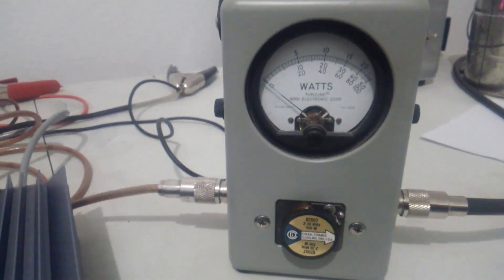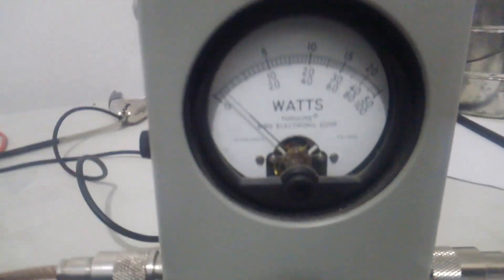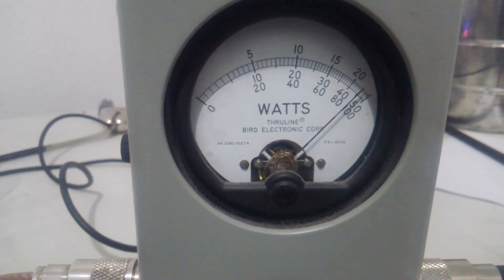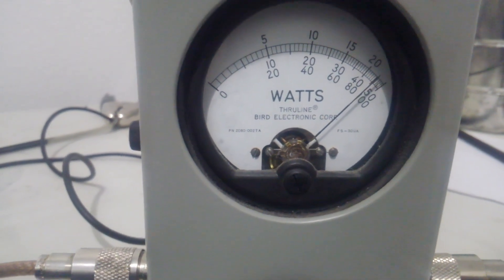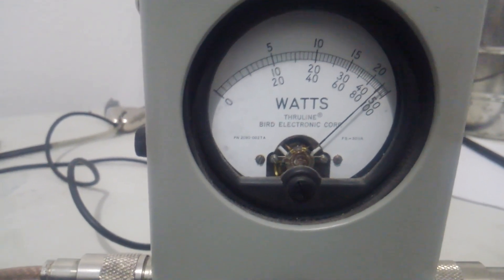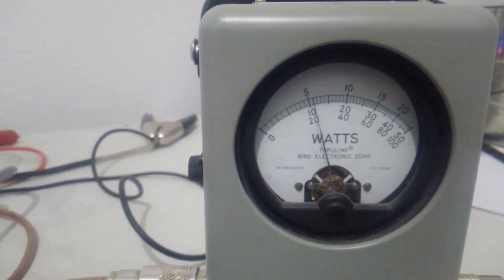Now we'll flip our peak kit on — Bird 43 official peak kit. On max power, we're getting 450 watts, maybe a shade more on peak.